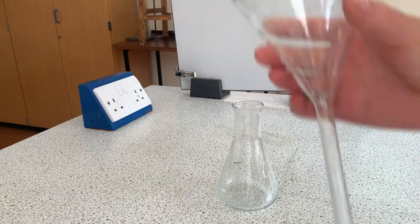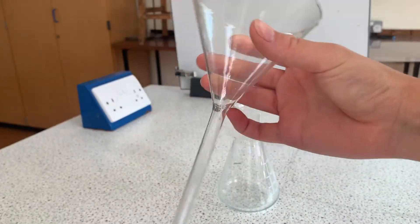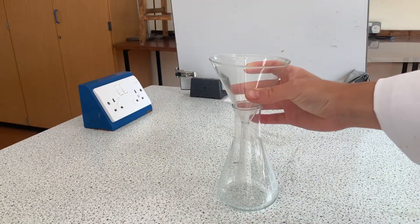This is the apparatus you'll need: a conical flask, a funnel — which could be glass or plastic — and filter paper.